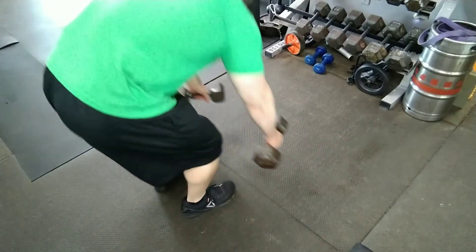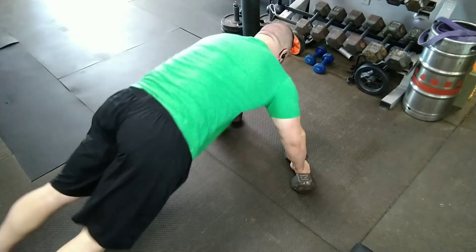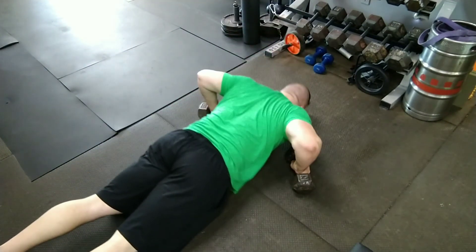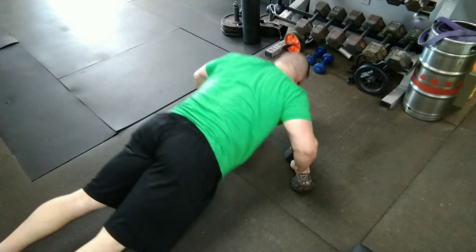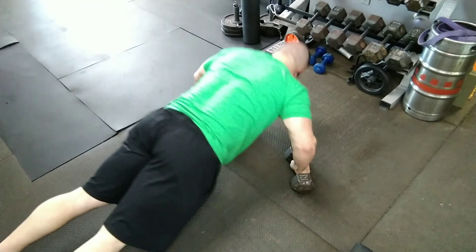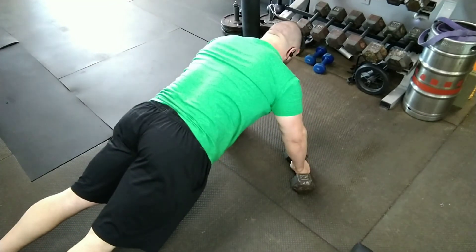The last exercise is push-ups. If you need to, you can do push-ups modified from the knees to get the reps you need, or you can add pauses to make them harder. This is a great sequence — typically for each movement, do about 10 to 20 reps. Give it a try and see what you think.